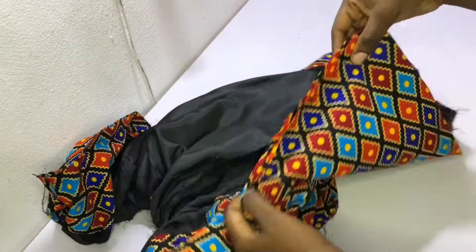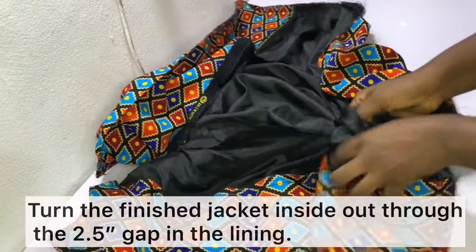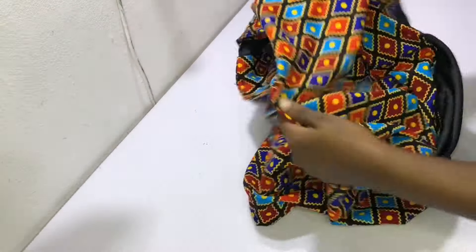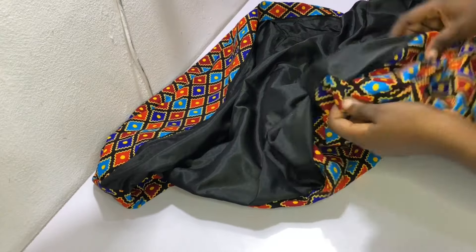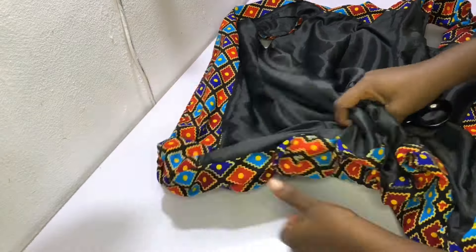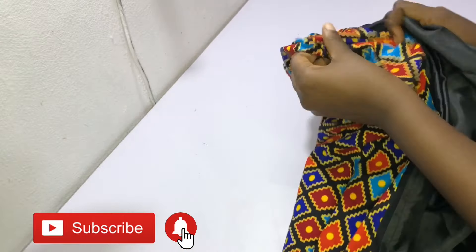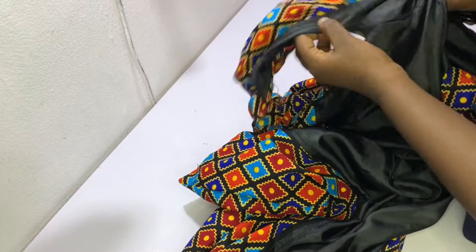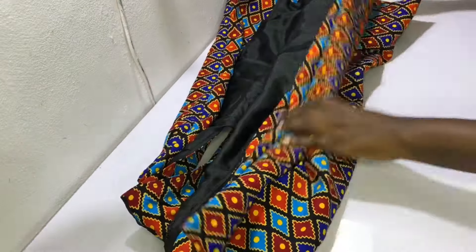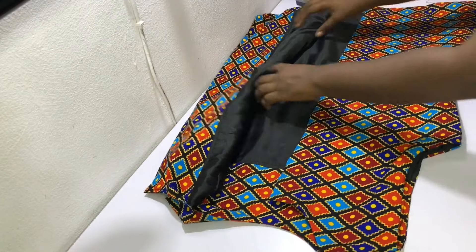After sewing, this is what the jacket looks like and now we are literally finished. Turn the jacket inside out through the space that was left earlier. When done turning it inside out, push out all the corners with something pointed — be careful not to use something sharp. Cut off all loose thread and give your jacket a good iron, making sure to iron all the seams. Afterwards, go ahead and topstitch the gap closed. When you're done ironing and topstitching the gap closed, this is what your jacket should look like — it looks really nice and neat.